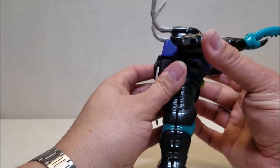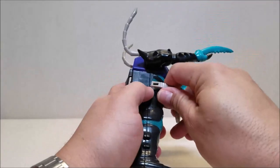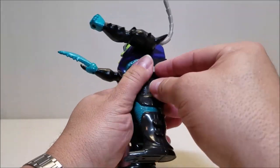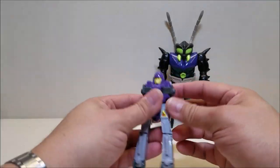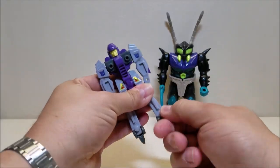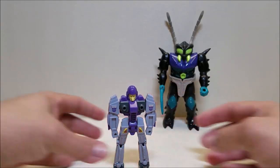Set that aside and separate the shell, and that will reveal the robot within. We'll set him off for a moment and put the shell back together — I always like putting my shells back together. We'll stand him off in the background and get this guy straightened out, straighten out his arms and his feet, and here is Bugly's robot mode.